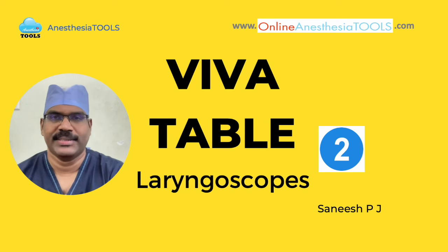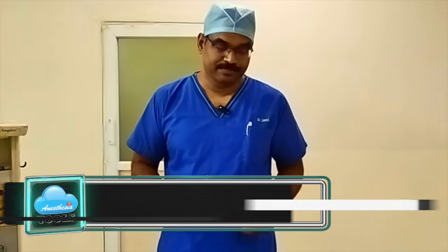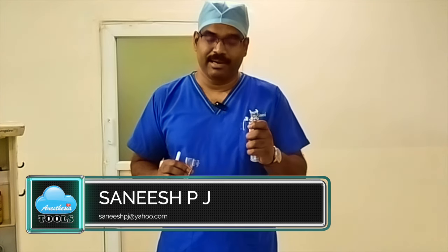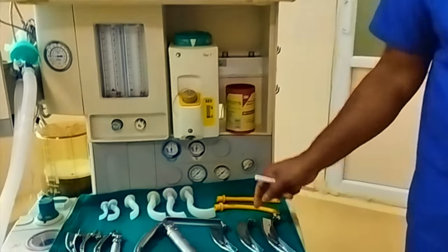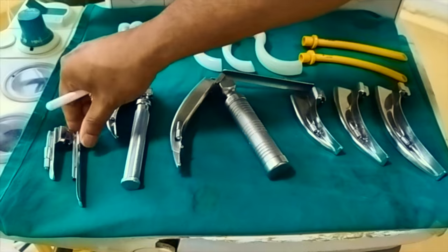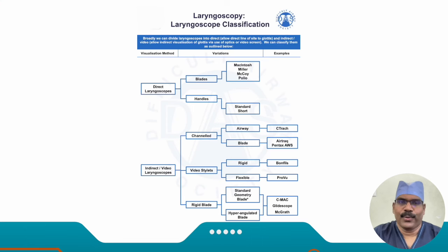Welcome once again to Anesthesia Tools. I am Dr. Sanish. This is the second session on the viva table and the topic is laryngoscopes. A laryngoscope, as we usually have on the viva table, is a rigid laryngoscope with a handle and a blade. Blades come in different sizes and types — here you can find the Macintosh curved blade and the Miller straight blade.